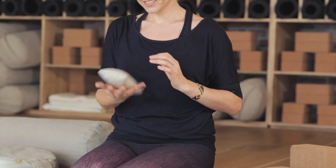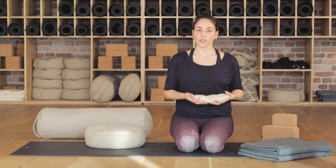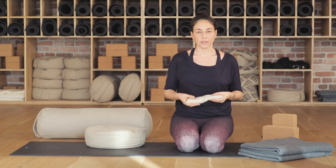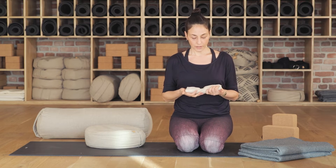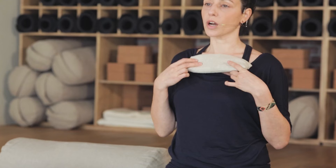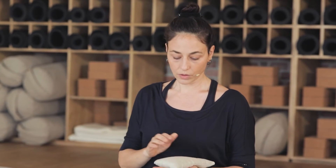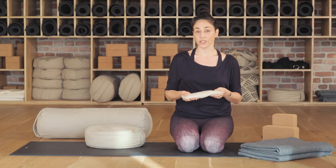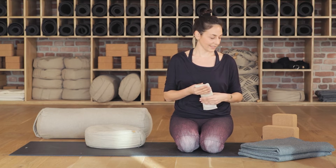Son olarak, dinlenme pozu için özellikle kullandığımız göz yastığı. İçi levanta taneleri ya da taneli parçacıklarla ağırlaştırılmış bir yastık. Gözlerin üstüne konarak gözlerin, yüzün ve tüm bedenin rahatlamasına yardımcı oluyor. Özellikle anksiyete, stres yaşıyorsanız ya da uyku sorunu çekiyorsanız çok yardımcı olabilir. Küçük ama etkili bir destek.